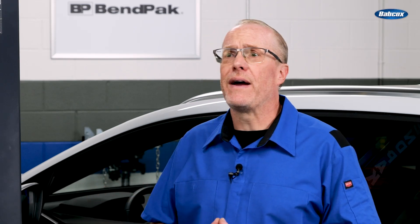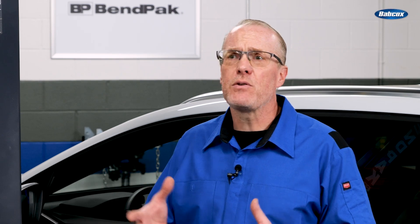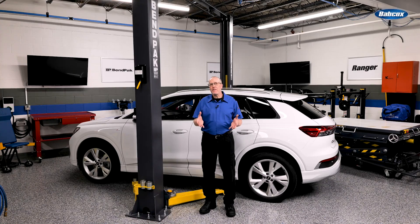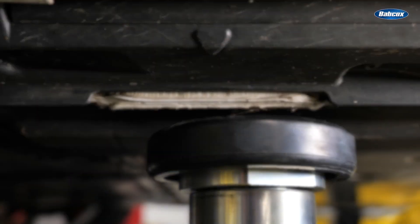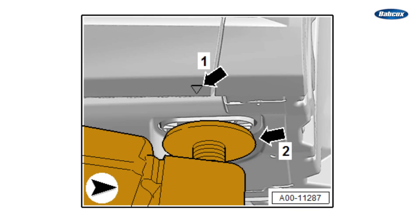A vehicle's owner's manual or service manual often will provide guidance on where to find and how to access the appropriate jacking and lifting points. Some EVs and HEVs have specific lift points stamped into the unibody. Some EVs might require special blocks inserted into holes at the lift points — you can see them here on the vehicle and in this diagram.